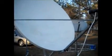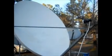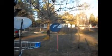Here's my HughesNet internet dish. And this is dish two. And here's my little Dish TV home television.